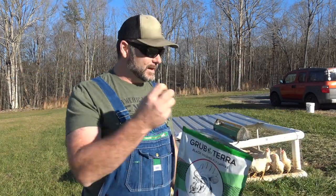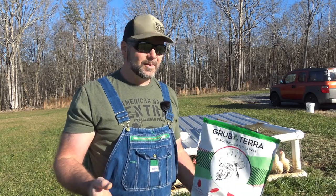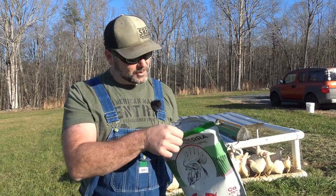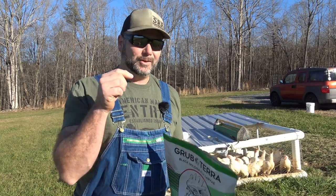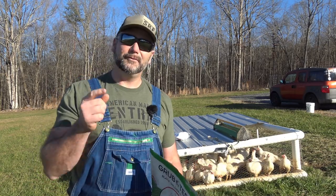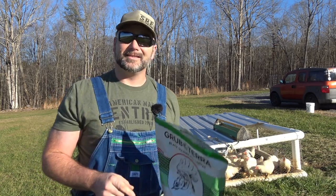We're going to mix it in with our normal meat bird feed. You can mix it in or you can just give your chickens a treat every day — just toss a few out in there. It grows these birds out, and the flavor of the meat and the flavor of your eggs is going to change to something delicious.